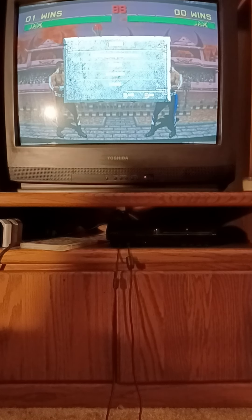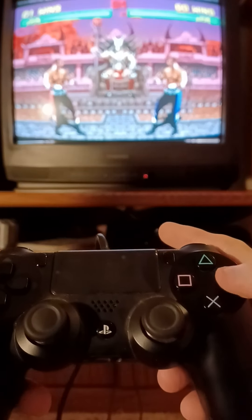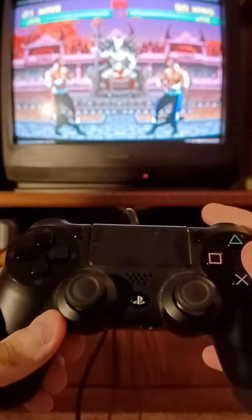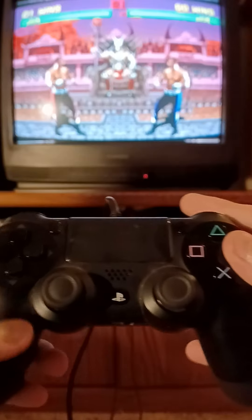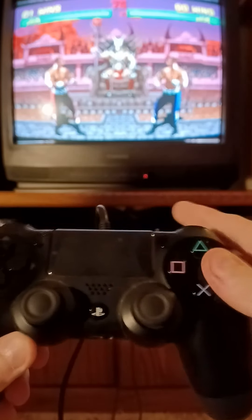I'm gonna try to make a video here to show how to do multiple ground pounds with Jax. First, low kick obviously, and then I brace the controller pretty hard with my left hand. I'm not used to playing while levitating in the air like this.